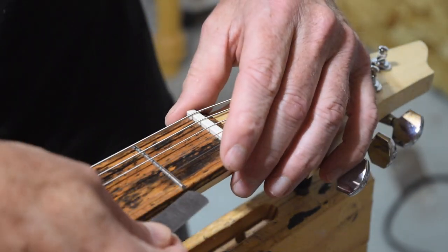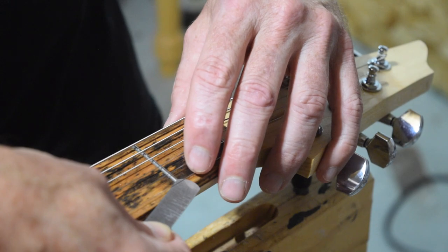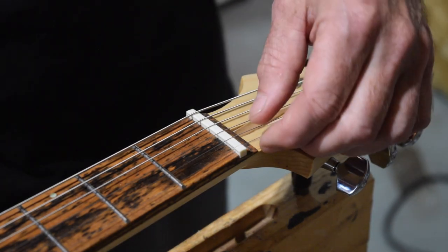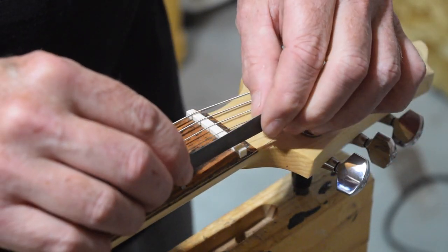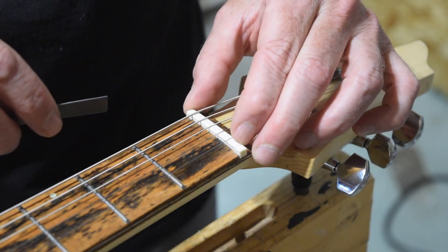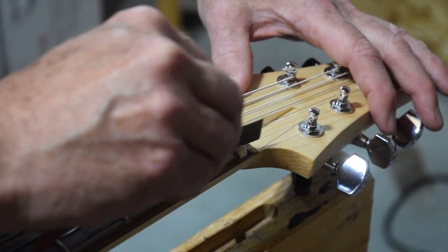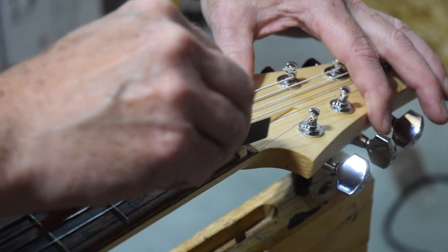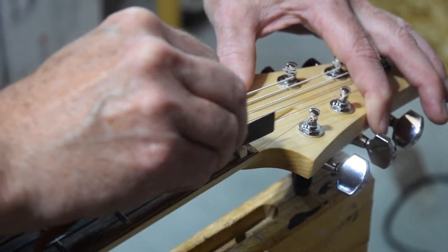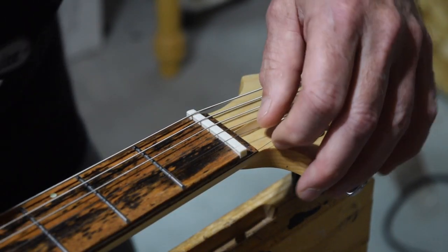In truth, what I want to do is stop just short of the string touching the top of that feeler gauge. That way I can start working on generating some fall-off in the bottom of the slot, and as I do that, the final depth will automatically be achieved. The approach I'll use is to angle the file downward towards the tuners as I'm sawing back and forth and shaping the bottom of the slot. As I mentioned in a previous episode, you want that fall-away to help reduce weird tones as well as improve sustain.